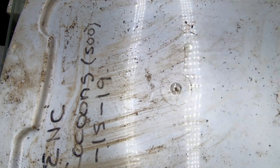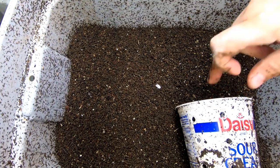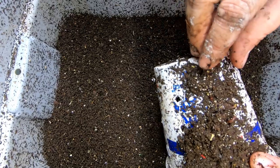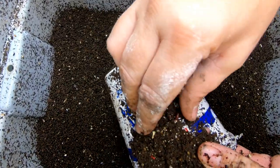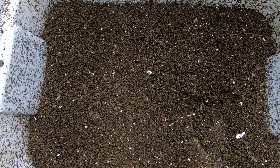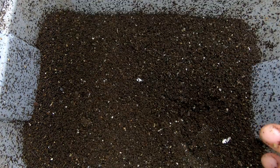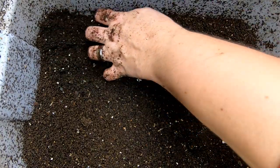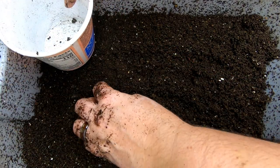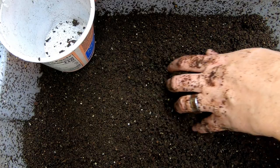Hey guys, it's Anne over at Plant Obsessed, and today we're going to take a look in on the baby bin. Last time I gave them a good amount of melon in hopes that I would be able to capture some of the babies and get them moving on to another bin. I'm going to start putting all the little worms that I find in this cup.